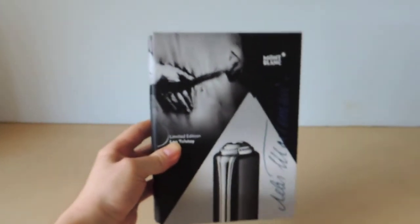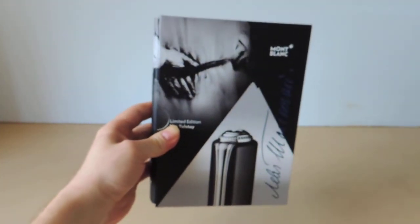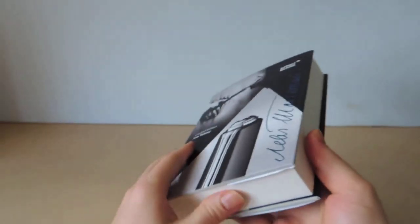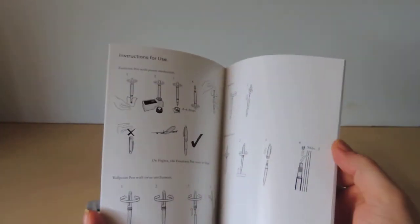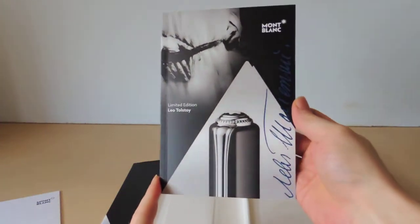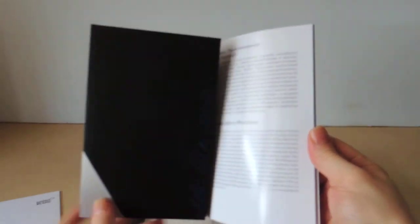It comes in this rather interesting book simulation sleeve. It opens up like a regular book. Along with the pen comes, of course, a service guide — standard stuff from Montblanc about not carrying it upright on planes, the way you fill it, the way you clean it, that sort of thing. The services they offer, as well as a quick description of the pen's origins and its inspirations.